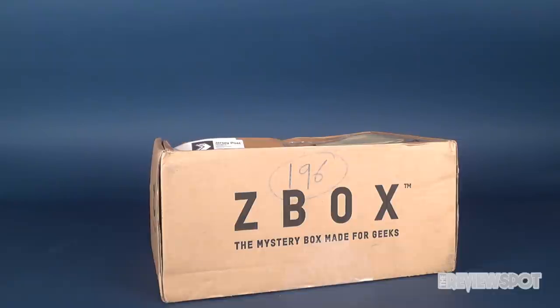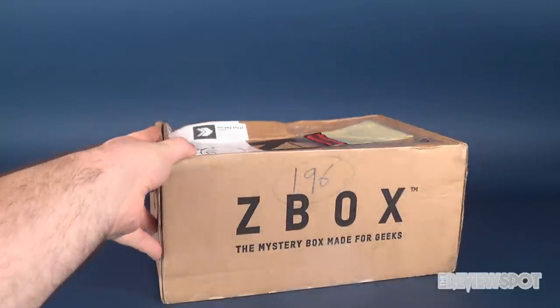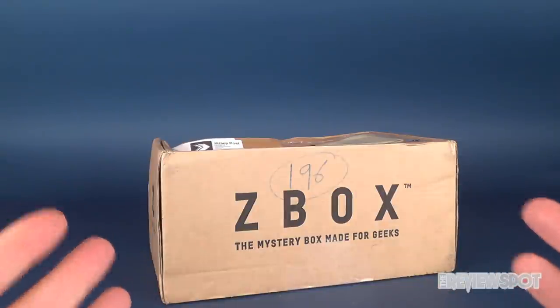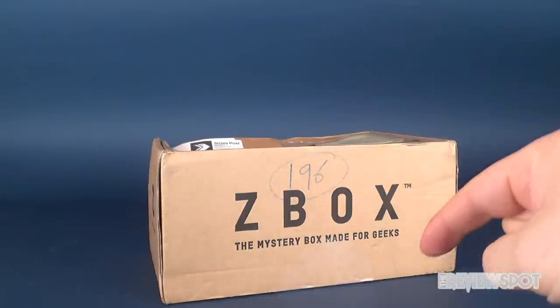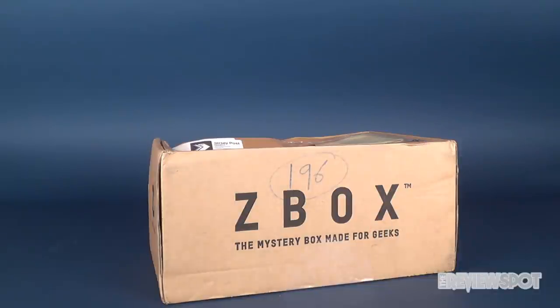In today's video we're gonna be having a look at another box from the folks over at ZBox. ZBox is the mystery box made for geeks, and another box has arrived. Unfortunately it looks like it's been trampled over by a moose, but I think the contents are gonna be just fine. If you'd like to subscribe to ZBox, I'll put the link down below.